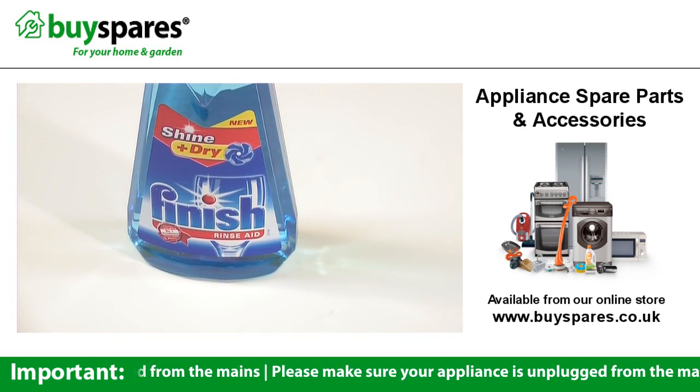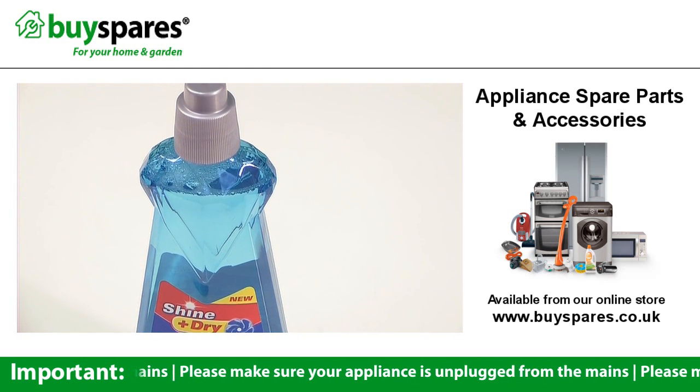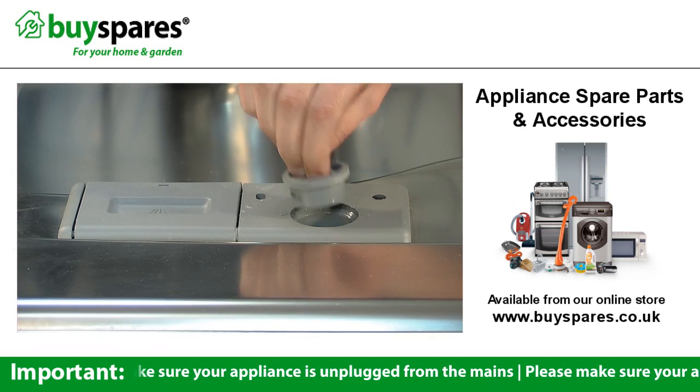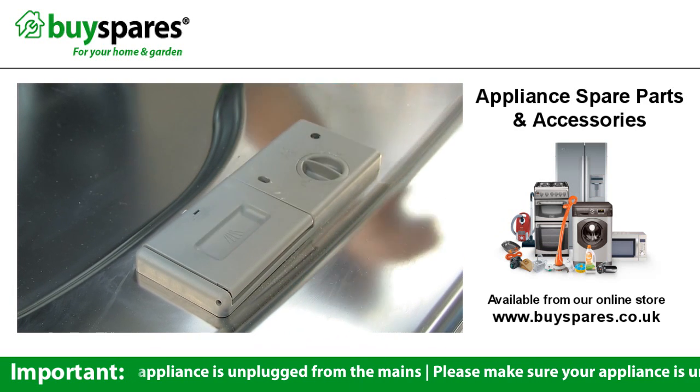Rinse Aid is what stops water droplets from sticking to your dishes and leaving marks or streaks. The Rinse Aid liquid goes into this compartment, and a lot of dishwashers allow you to control the amount that's released in a wash.